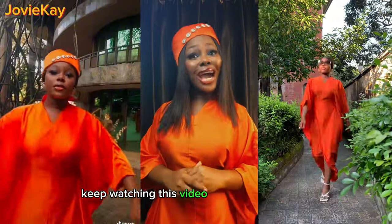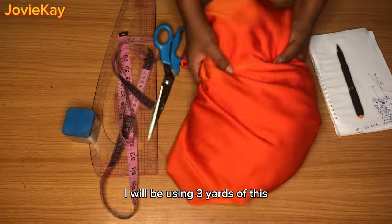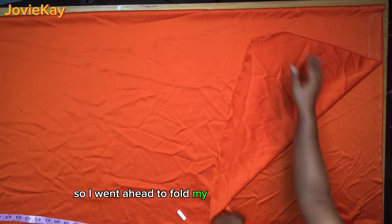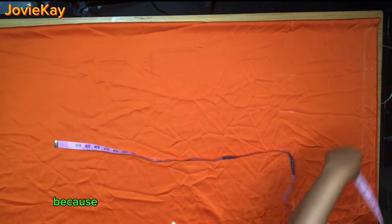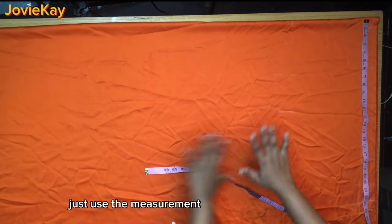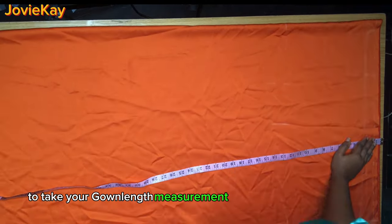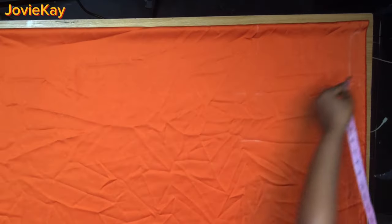I am going to be using three yards of this orange duchess fabric — you can use any fabric of your choice. I went ahead to fold my fabric into two. While folding, make sure you fold enough fabric because this is a bobo dress. To determine the wideness, use the measurement from your mid neck to your sleeve length, and then take your gown length measurements.